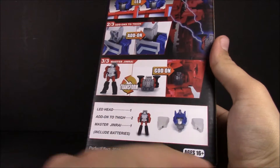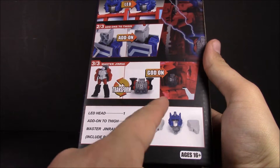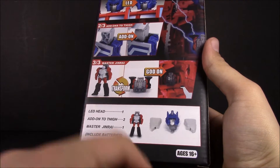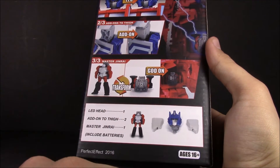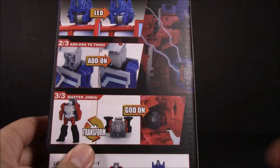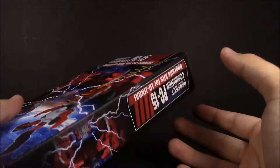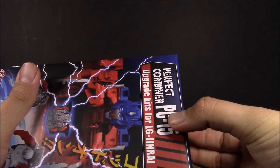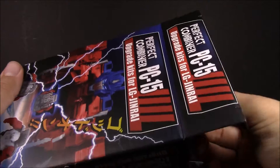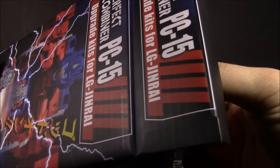On the back you can see all the parts included: you've got Jinrai himself, the head, and the thigh fillers. It does include the batteries — they are very small little batteries. It shows everything that he comes with, so let's go ahead and get this open, which I've already taken the liberty of opening.